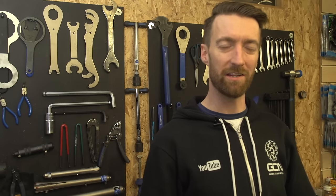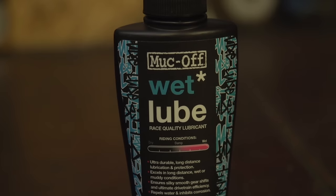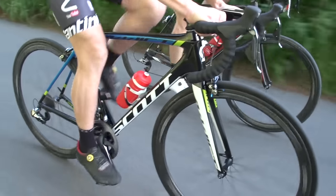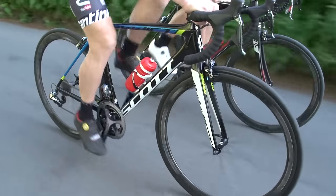Now if you do decide to invest in both a wet and a dry lube, it doesn't mean that you need to completely degrease and reapply every single time that the weather changes from dry to wet or vice versa. But what can be a good idea is to have one for each season. For example, in the northern hemisphere you might want to use a wet lube through the winter months, maybe until March, when hopefully the roads will start to dry out, at which point you can give your drivetrain a super deep clean and start to apply the dry lube.